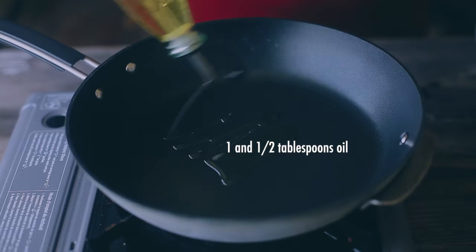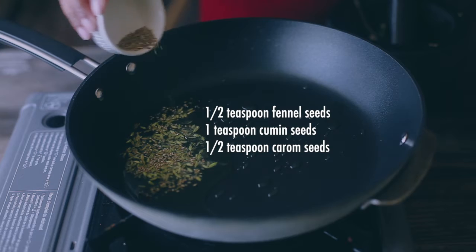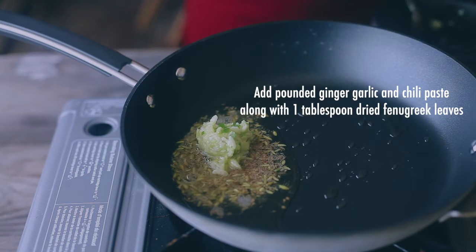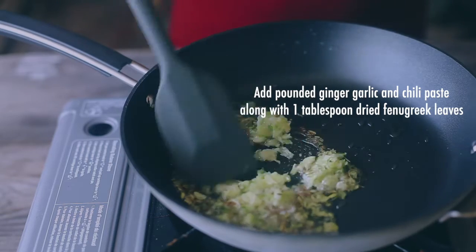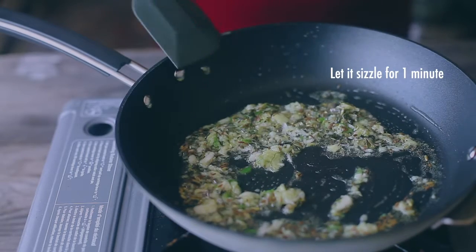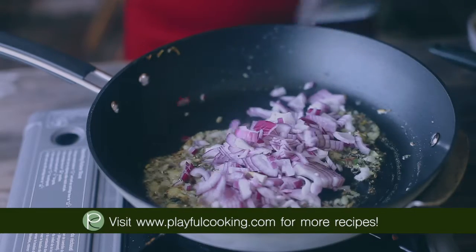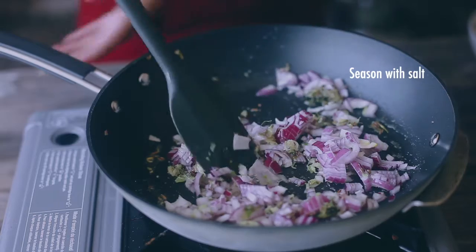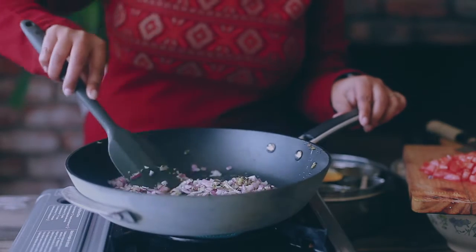Start by sizzling the whole spices along with garlic-ginger paste for a boost of flavor. Then add the onion and sauté for a while with the spice powder. I also use dried fenugreek leaf, which is optional but adds a lovely flavor to the entire dish.